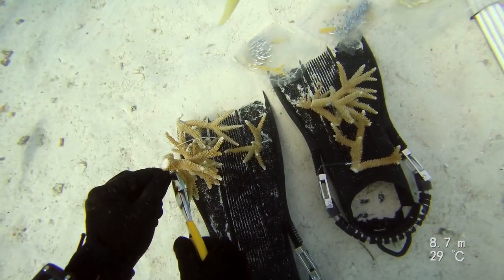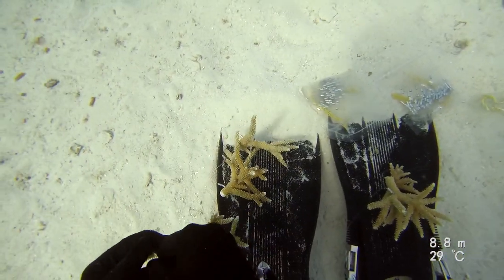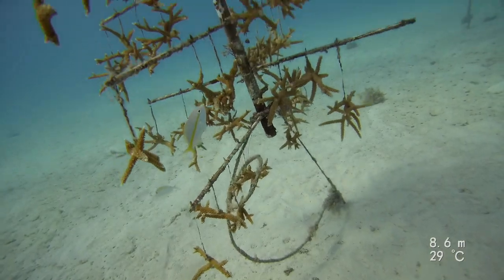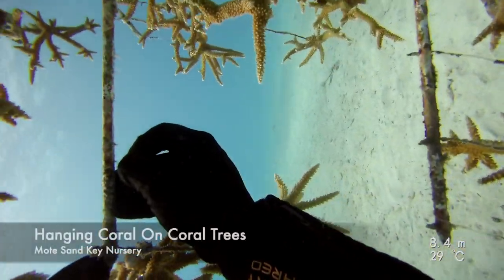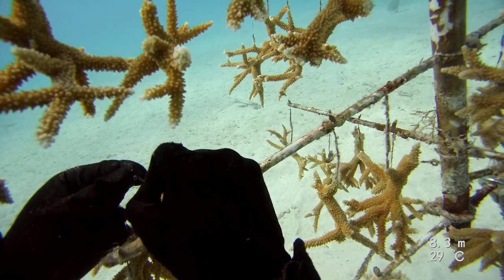You'll notice my co-worker Joe Kuhl using his fins as a desk to keep the corals out of the sand until they are ready to be hung up in the coral tree. To hang the coral from the tree, we slip the monofilament line attached to the coral through a hole in the coral tree branch.